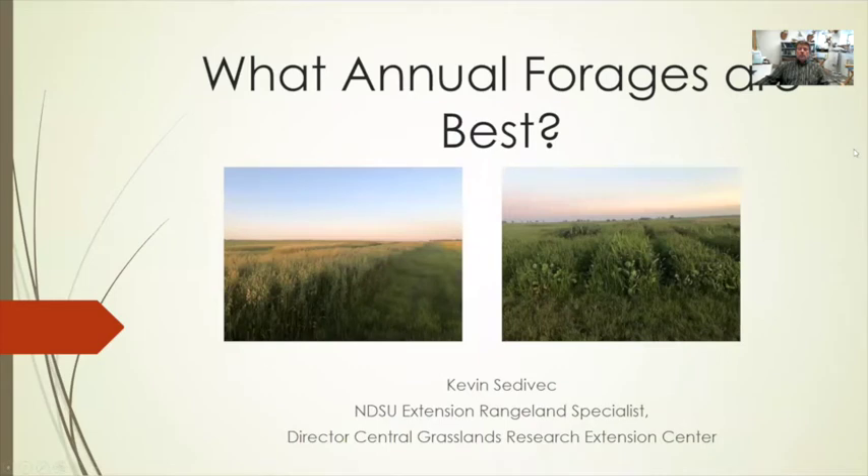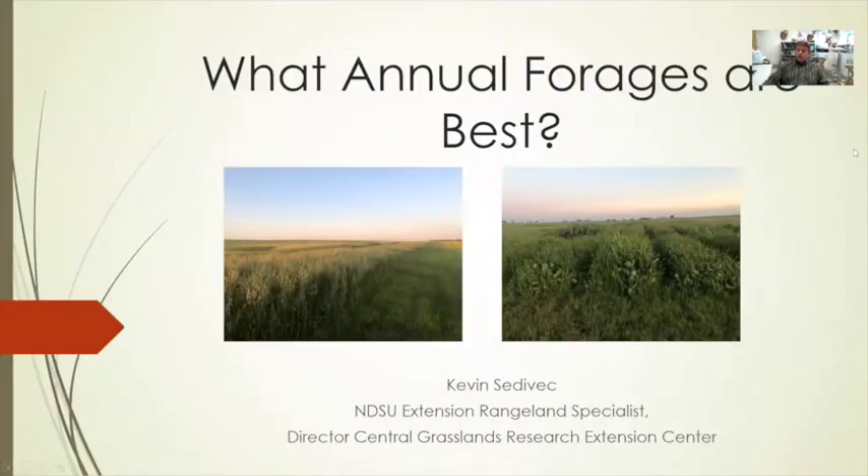Hello, my name is Kevin Sadovic. I'm the North Dakota State University Extension Rangeland Management Specialist and Director at Central Grasslands Research Extension Center located near Streeter, North Dakota. The topic today that we're going to discuss is what annual forages work best. There are lots of opportunities to adopt different forages available on the market and numerous varieties available for each forage type.